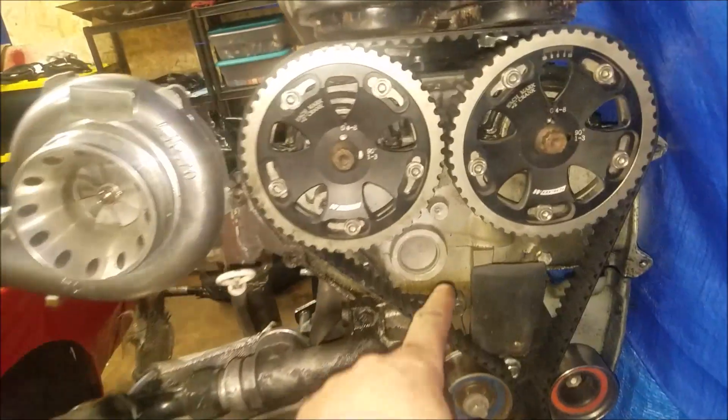All right, here we are — same day as the brake failure you just saw in the last episode. We're going to try and make a coolant relocation. I'll flip the camera around and we can explain what's going to happen.